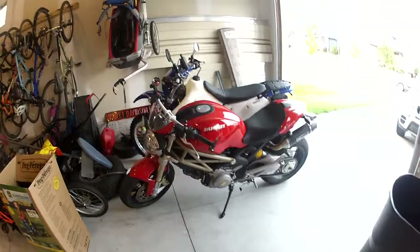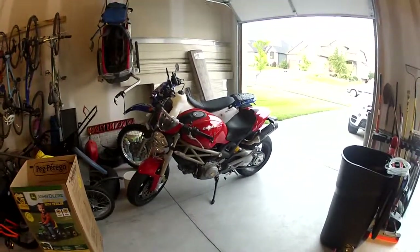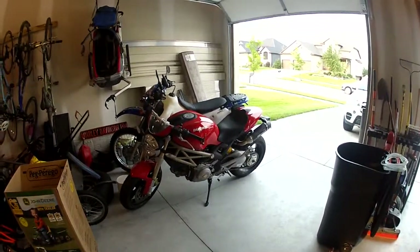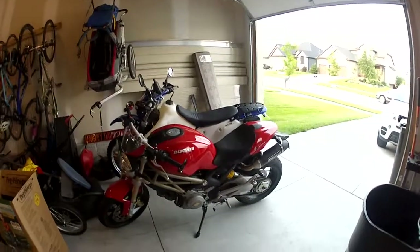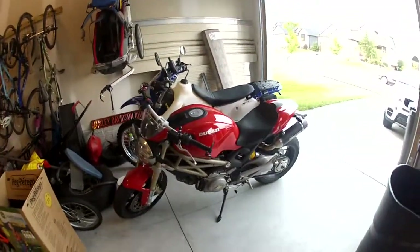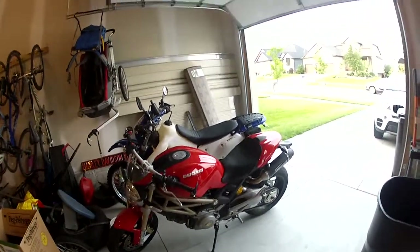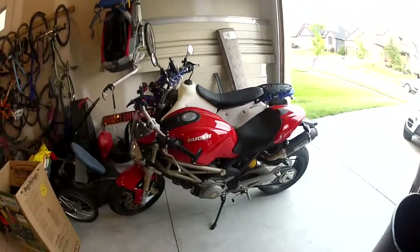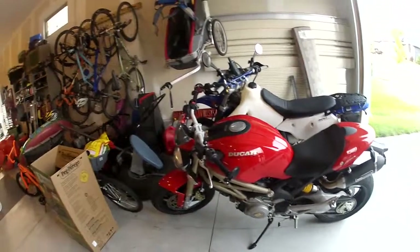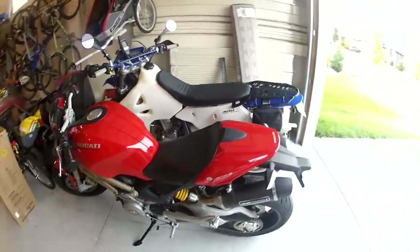I also have the 2013 Ducati Monster 20th Anniversary 796 — it's number 75 of 200. I got a fly screen; it didn't come with it, just got it used off a guy on DucatiMonster.org, one of those two.